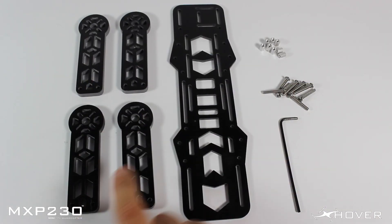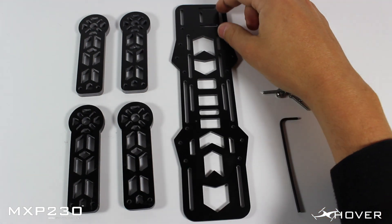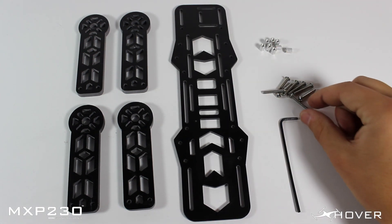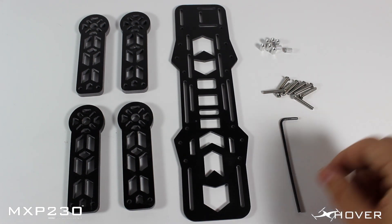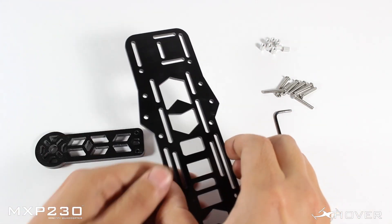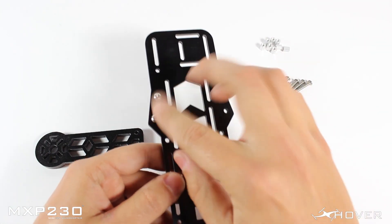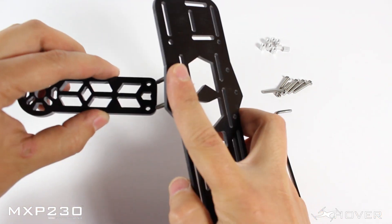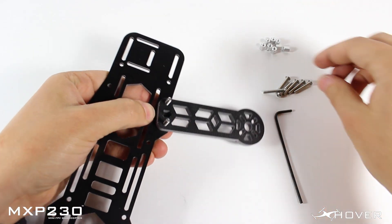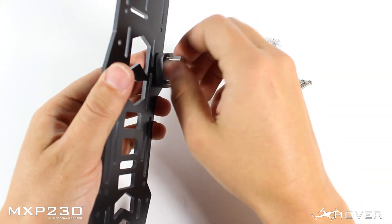For the first part of the assembly process you'll need your four arms, your middle plate, and keep in mind if you're planning on mounting a GoPro you want these slots to be on the right so they can hold the velcro strap. You'll need your small standoffs along with your 20mm screws and your allen key wrench. Start by inserting the screws into the middle plate, then insert your arm — it doesn't matter if you put the arms upside down, they're the same either way. Then get your small standoffs and screw these all the way in.